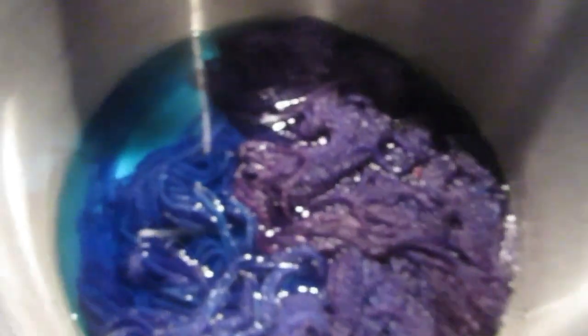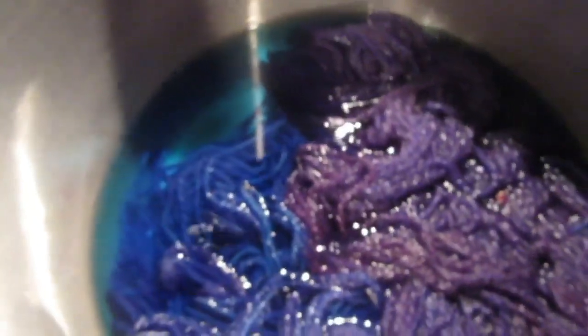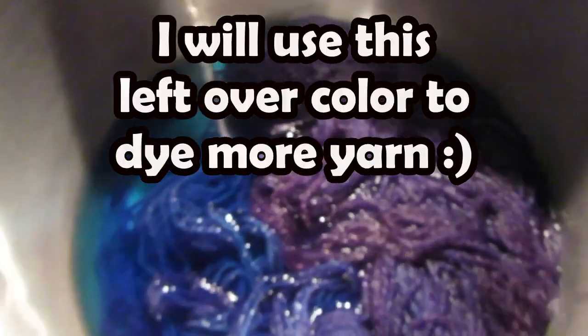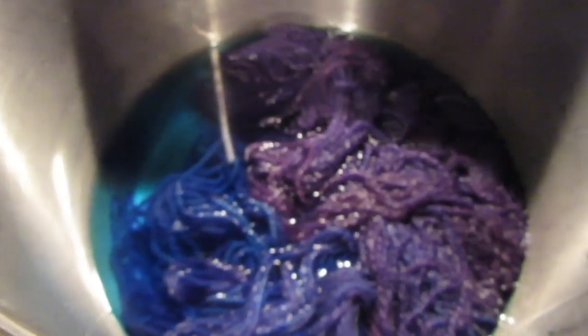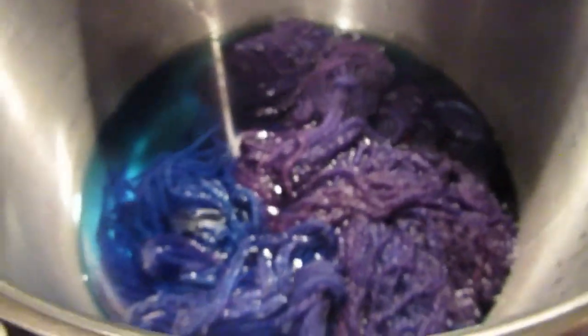I let the yarn simmer in the pot for about 40 minutes and there was still quite a bit of blue left in there, so I took it off the heat and let it sit about two hours at room temperature. Now I'm going to wash it.